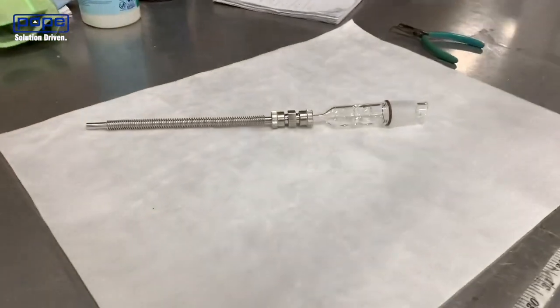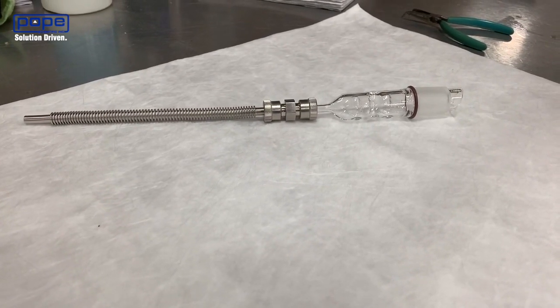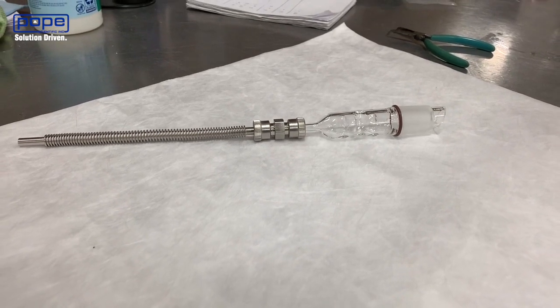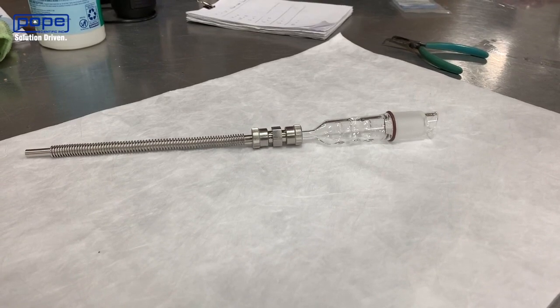Today we're going to be talking about an Ultra Torre fitting. We utilize these as one of our connections to go from metal to glass tubing. On the left hand side we've got a simple convoluted metal tube and on the right hand side we've got glass tubing.